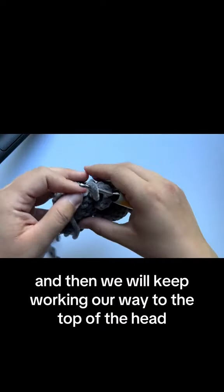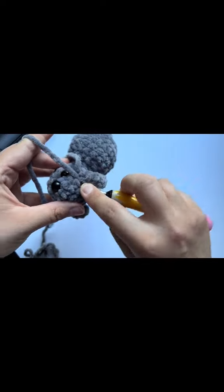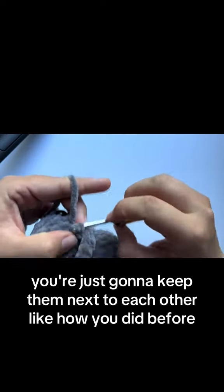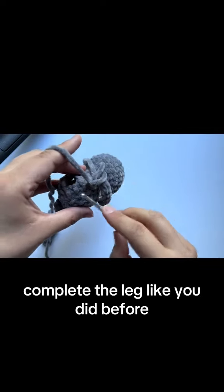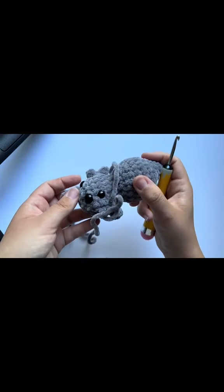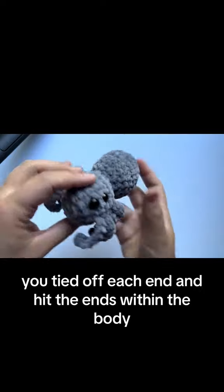Keep it in line with the legs on the other side — just keep them next to each other like you did before. Do another slip stitch, complete the leg like you did before, and then do it two more times to complete all four legs on this side.